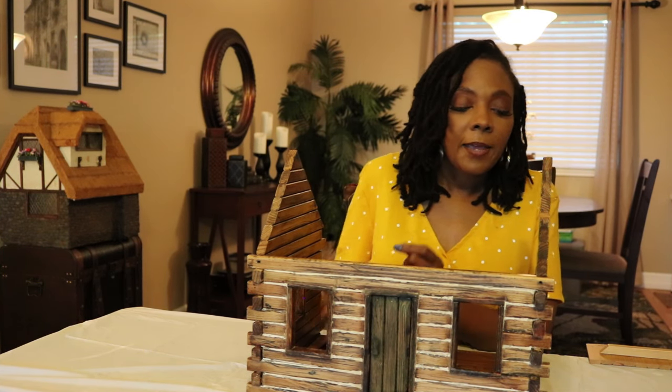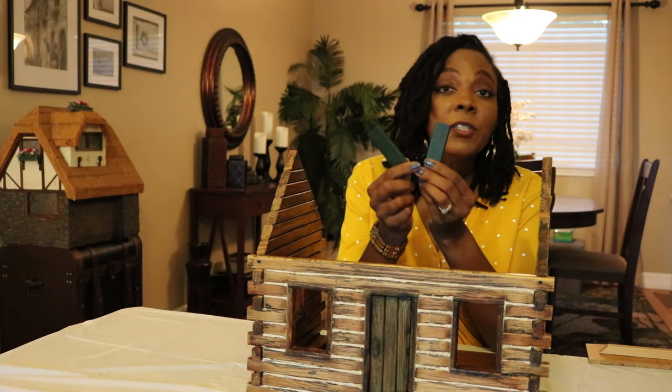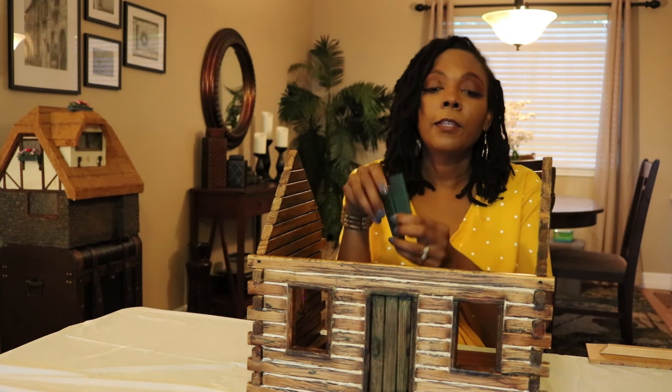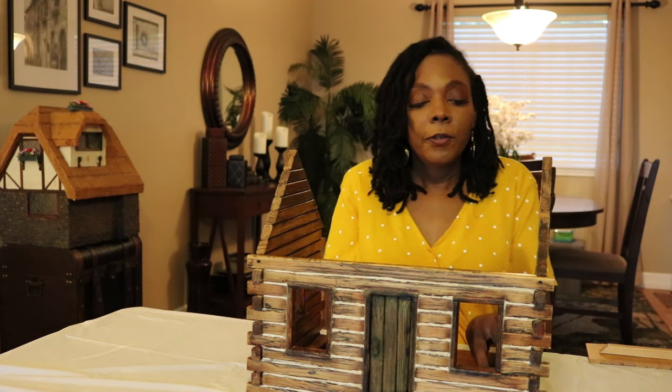The windows have these shutters attached to them, and these are painted in a hunter green. This is the same color that the door was painted, and the door does work — it's pre-hinged and was attached to the front wall.